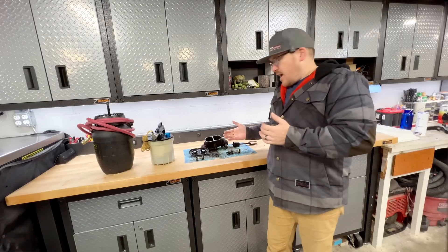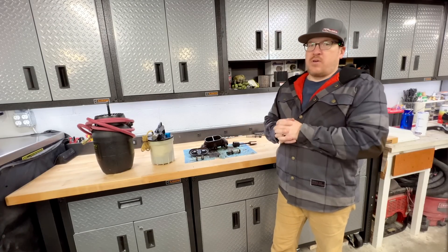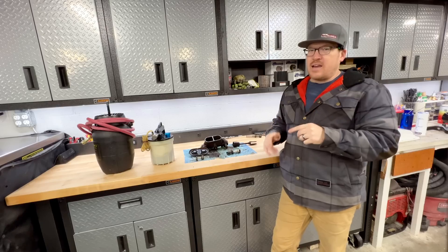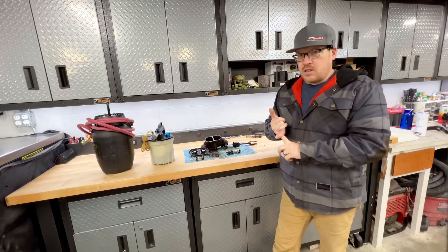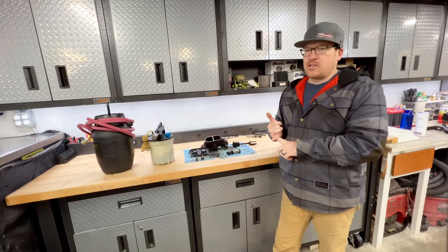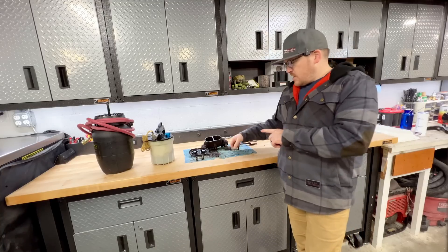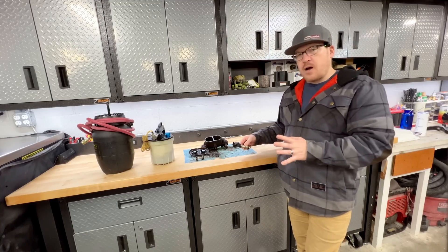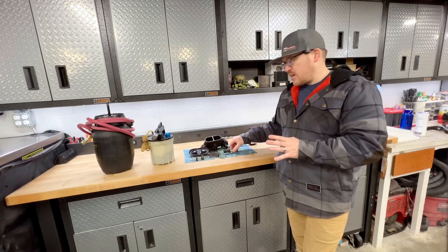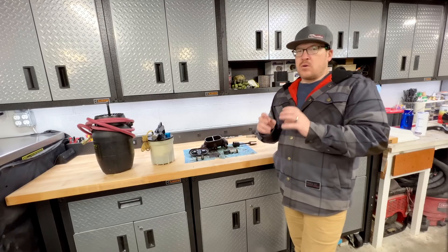I can hear you guys saying, "Hey, I have an aluminum master cylinder, aluminum calipers — I don't have to worry about that rust and corrosion." Not quite. You still have rubber lines in the brake system, and even on later model cars with ABS and traction control, you'll still face issues with moisture in the brake fluid. These pistons are aluminum — perfectly fine, no damage, no problem. The brake fluid and moisture doesn't affect them in terms of corrosion.